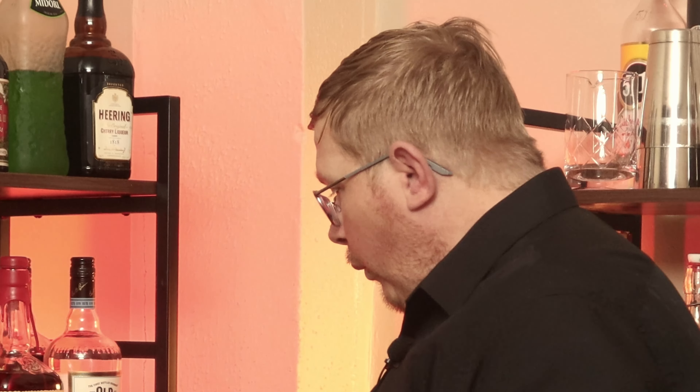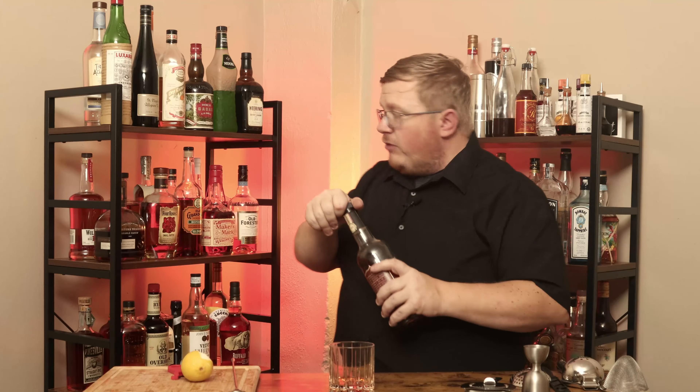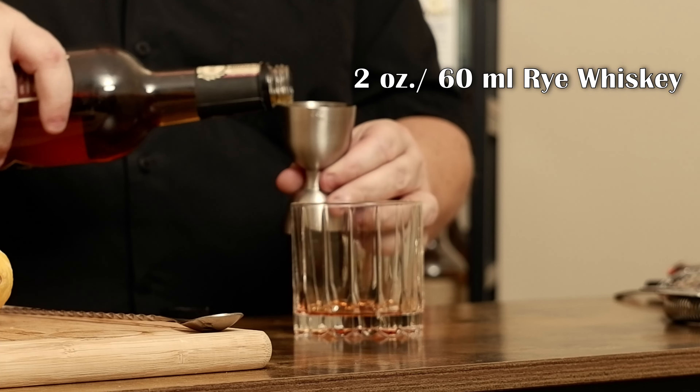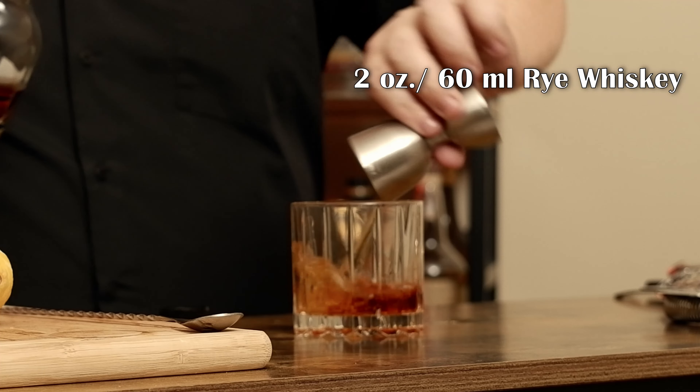And now for the whiskey. This can be made with bourbon or rye. I'm going to go with Rittenhouse rye — it's 100 proof. I need two ounces of rye.